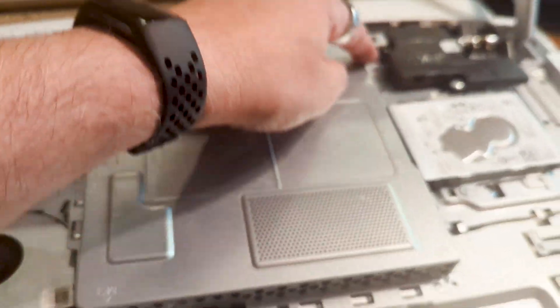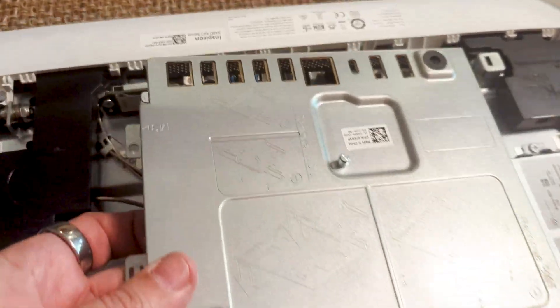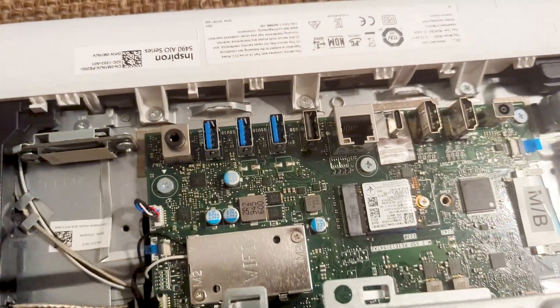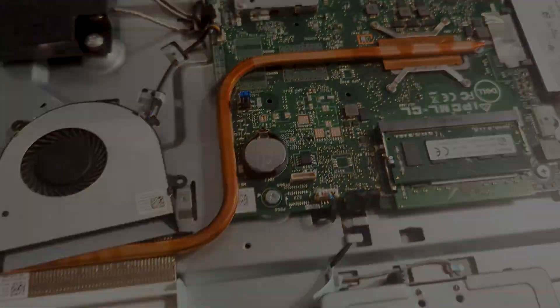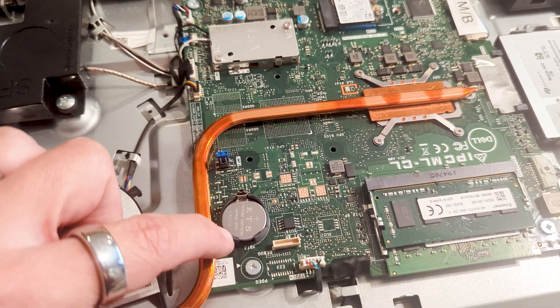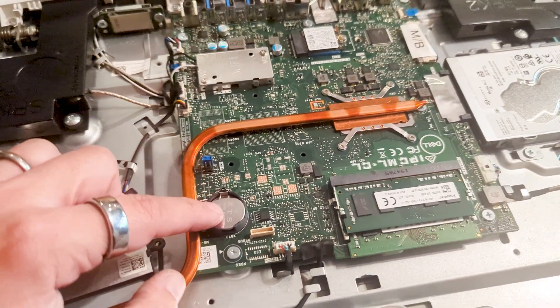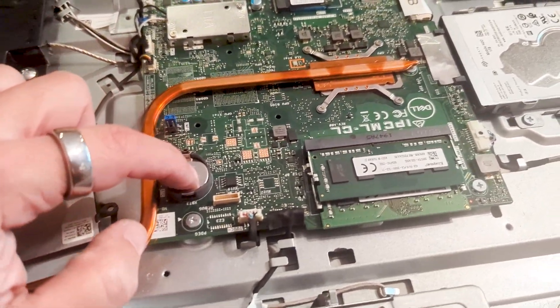I took off all four screws that were around it. I had to wiggle it up for it to come off. There's no screws on this side — I thought there was but there wasn't. So then this came off. This here is the CR2032 battery that stores the date and time. So if you're having a problem where it resets the time when you turn it off and on, you just replace this.